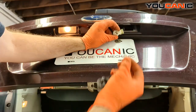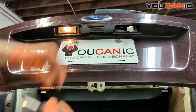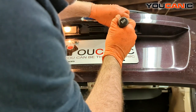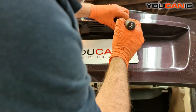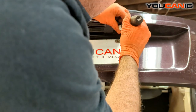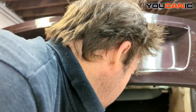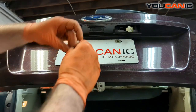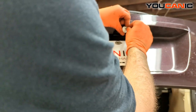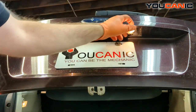The connectors have gotten a little wide, so we need to bend the tabs inside here just to make them a little tighter to hold the light in and make a better connection when you install the light bulb so that it'll work.